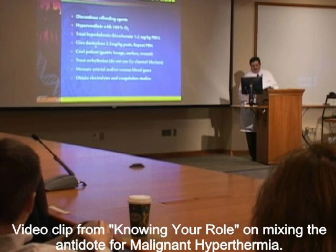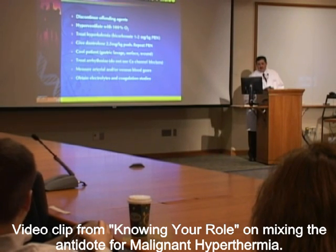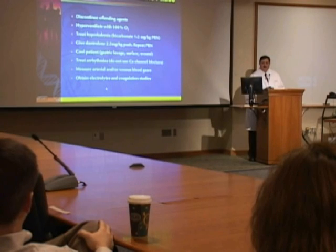Dantrolene is a specific and important antidote for malignant hyperthermia and its administration should not be delayed. The initial dose is 2.5 milligrams per kilogram IV. You need to recruit help in the OR, not only to mix dantrolene but also to help cool the patient. You need to be aware of arrhythmias and appropriate treatment, measuring arterial blood gases, electrolytes, and coagulation studies.